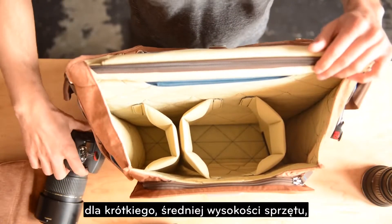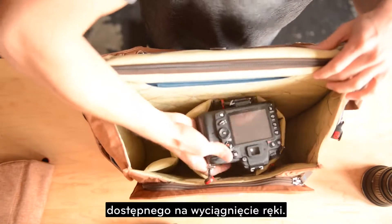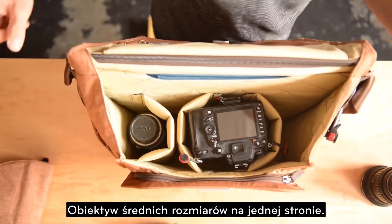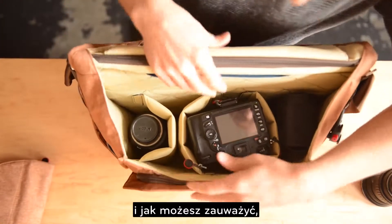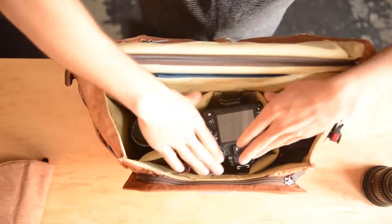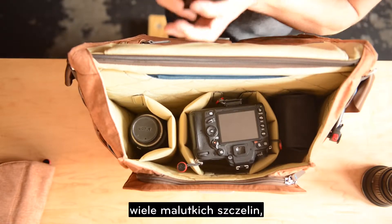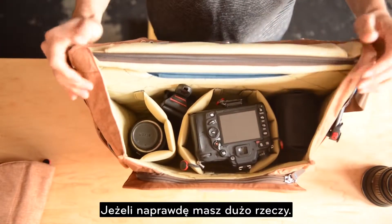For mid-height gear, this setup gives a lot more room to get your hand in to access the camera. I've got a mid-size lens on the side and a flash over here. With the mid-height setup you're not digging too deep into the inserts — everything's nice and level and easy to get a handle on. There are also lots of little cubbies to stash gear and really fill it out if you've got a lot to bring around.